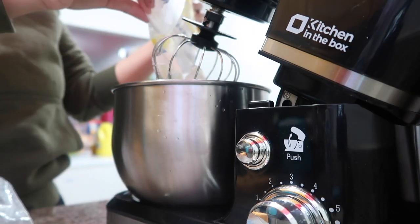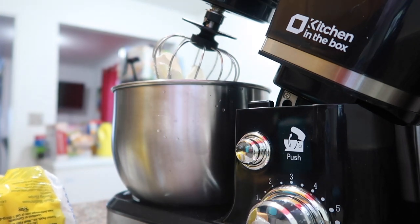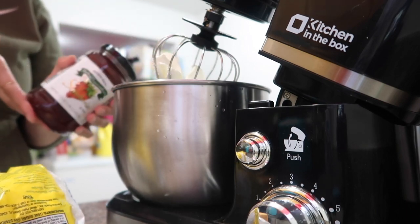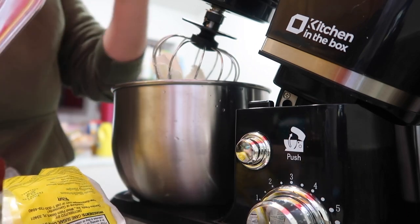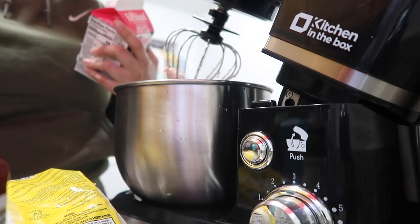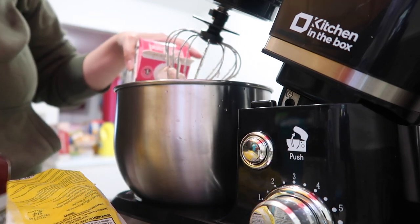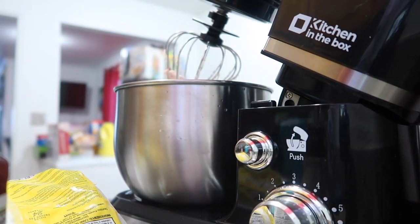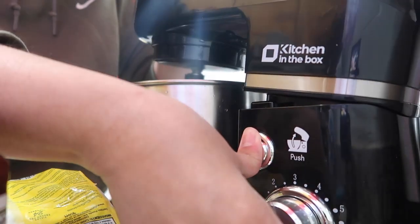I've whipped up the cream cheese just a little bit to get it softer and I'm adding some powdered sugar. I'm also gonna add in a little bit of these strawberry preserves from Trader Joe's. Now I'm adding a pint of heavy cream — I just spilled it all over my sweater. The key to heavy cream is to be patient, so we're gonna be patient. I'm also putting in half a packet of instant vanilla pudding mix to stabilize everything.